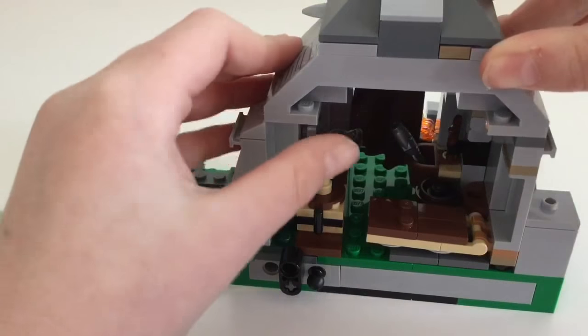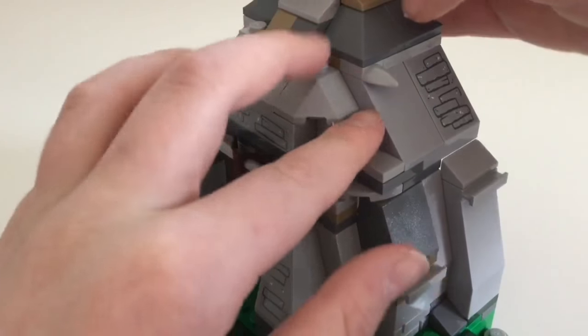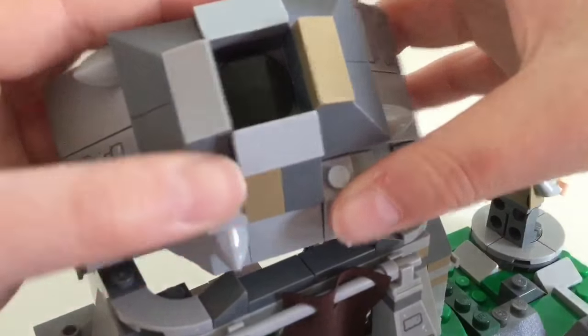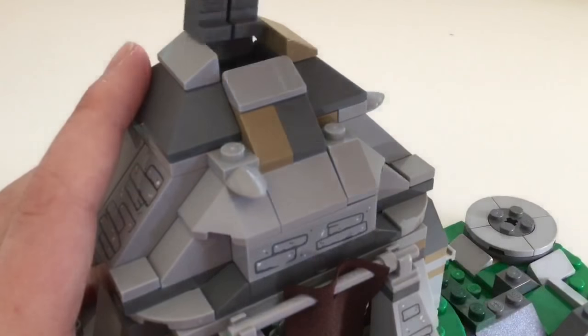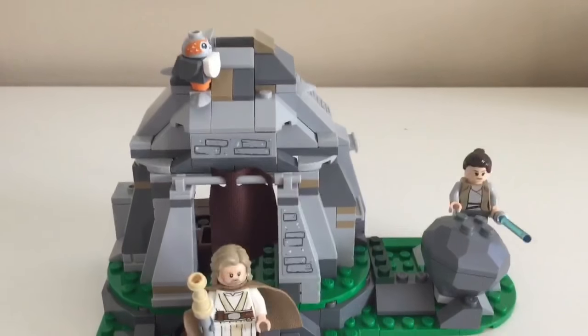And then the roof, which is not very interesting, but there's just stickers. Lots of detail — there's some fangs coming out sort of. And then up here there is a hole that you can go in. You can make someone go up here if you want. That's pretty much it, that is the set.